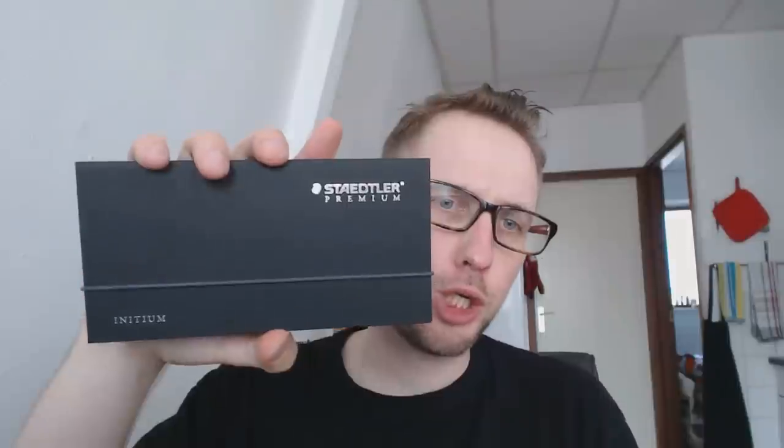Hey there! Today we will be reviewing a pen from a brand that I had not yet reviewed, and it's a brand that people mainly associate with markers, highlighters, etc. — and that brand is Staedtler.